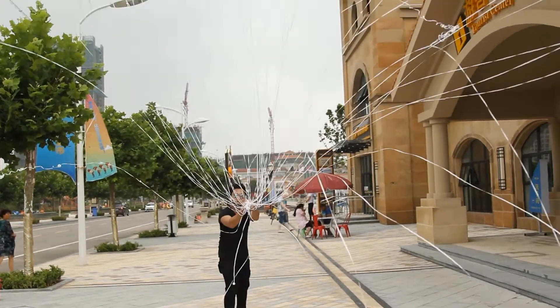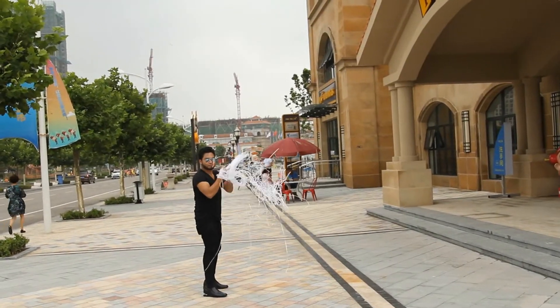Hey guys, we're in the Forbidden City right now in China. I love that so much.